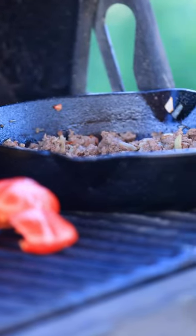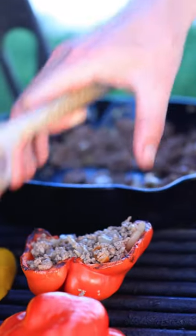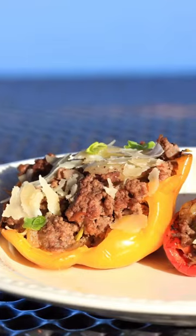Once the meat is ready, scoop it into the bell peppers. Place the peppers back on the grill, add shaved parmesan and chopped green onions. Let that cook for just five minutes and then you're ready to serve.